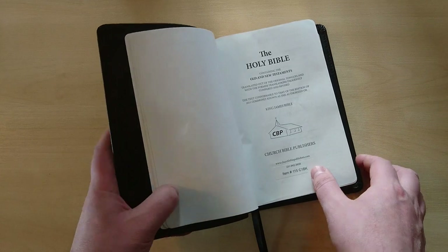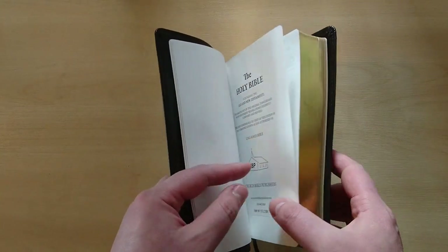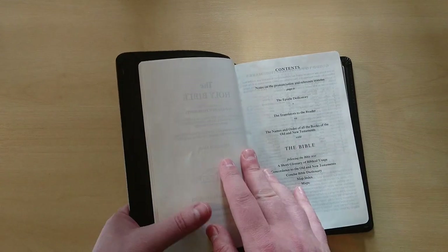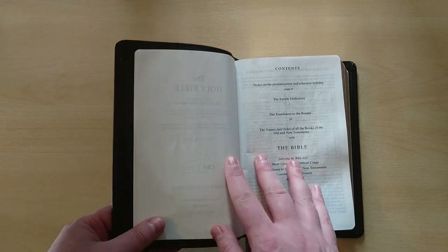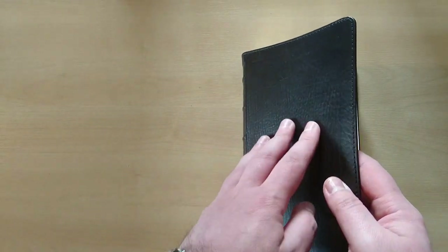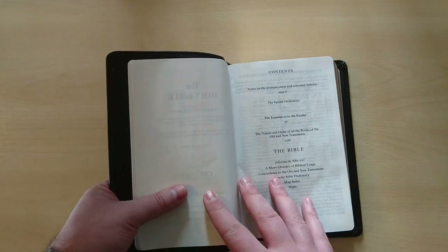Their website is churchbiblepublishers.com if you want to go. They only do King James versions, so if you love the King James, you won't be disappointed going to them, because their Bibles are excellent and very good quality, and they sell these Bibles at cost.